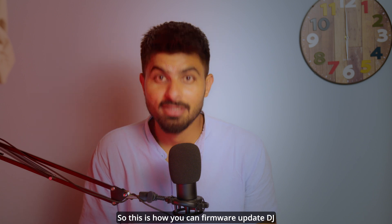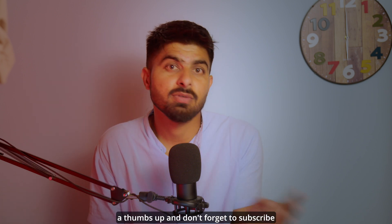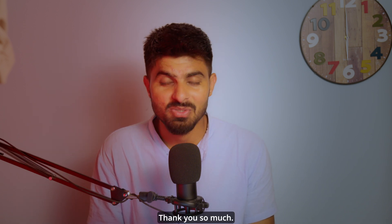So this is how you can firmware update the DJI Ronin 4D. If it was helpful for you please give it a thumbs up, and don't forget to subscribe for more amazing videos like this. Thank you so much.